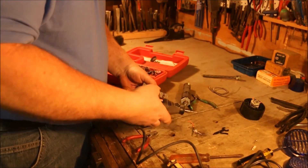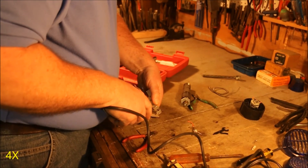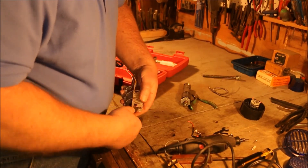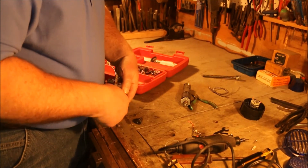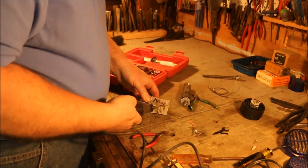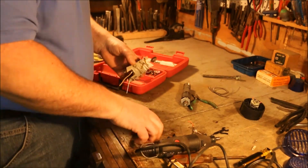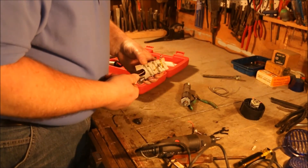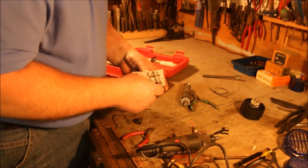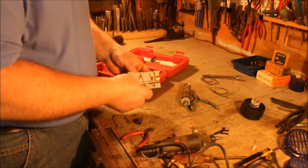Take off the other one. There — two heating elements removed intact.